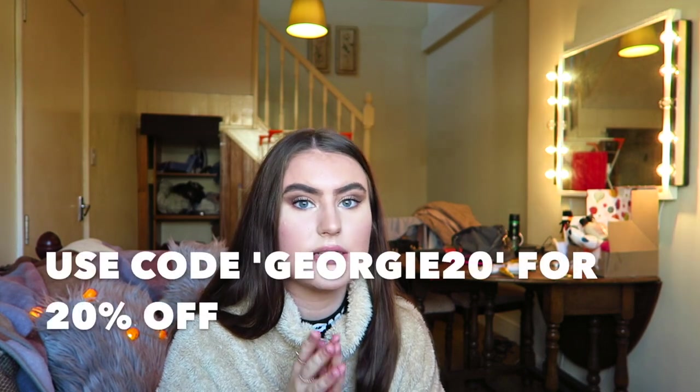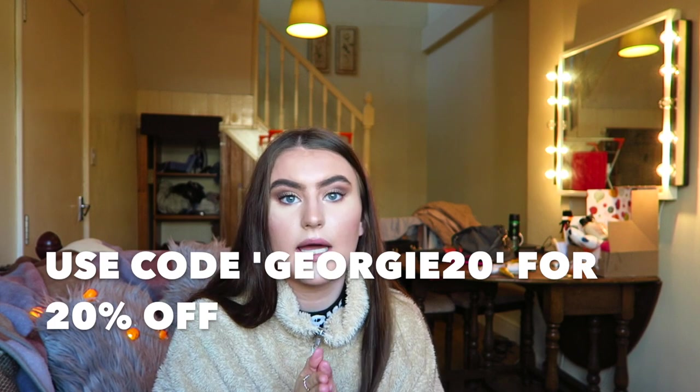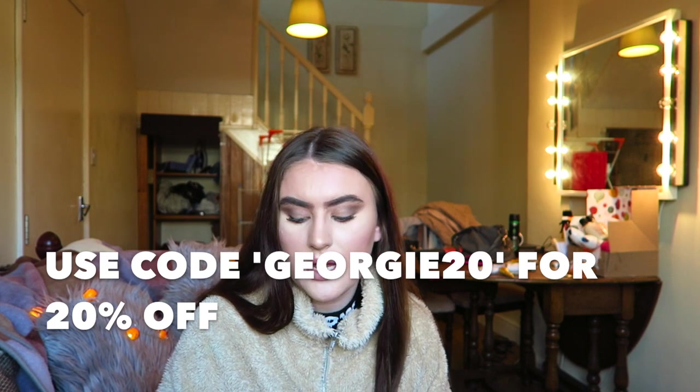If you go on their website and type in the code georgie20 in capital letters — I'll leave that in the description — you will get 20% off the jewellery, which is really great. I'll link the products I've been sent, their website, and the discount code all in the description.